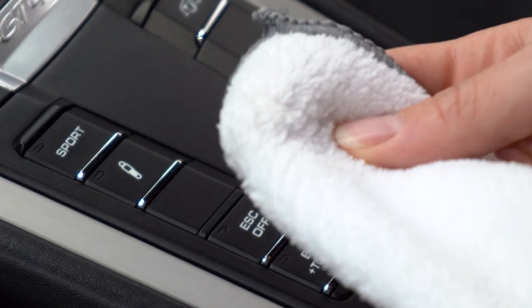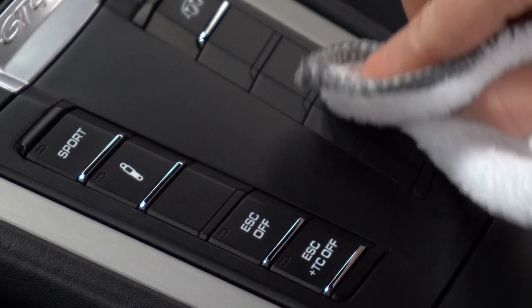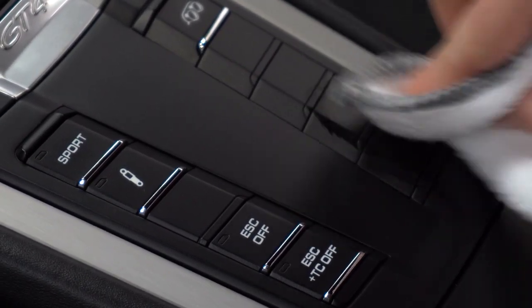Our first step is to put just a little bit of alcohol on a microfiber cloth and gently clean the area where we will be applying the decal.